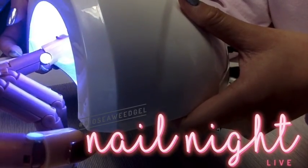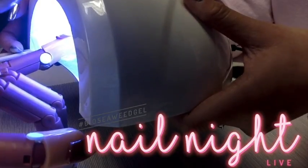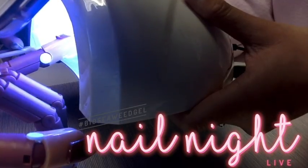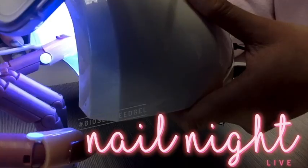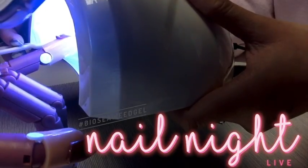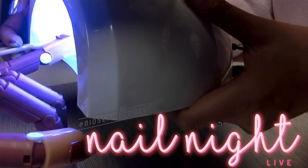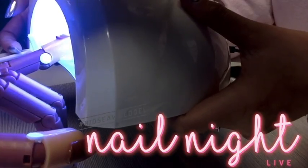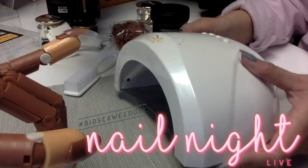So do we have any questions, guys? Glenda says hi! Antonia from Facebook asks, will this cure under an LED or does it have to be LED-UV or straight UV? It's a really good question — it actually will not cure under only LED. The lamp does have to be either combination LED-UV or just straight UV as you mentioned, Antonia. UV is required.